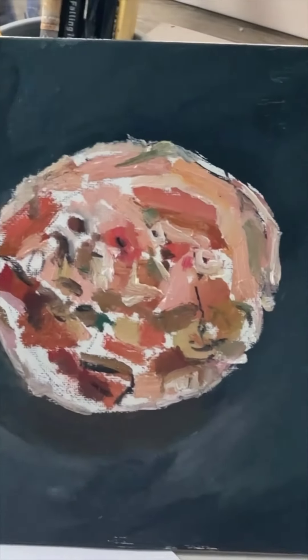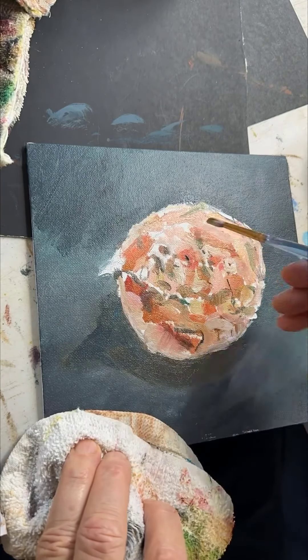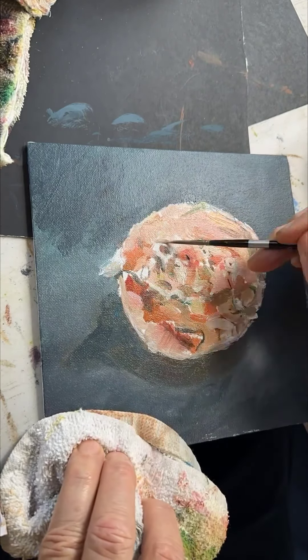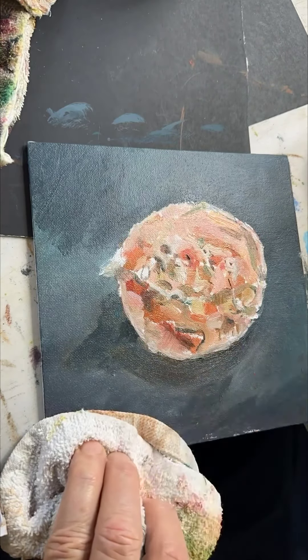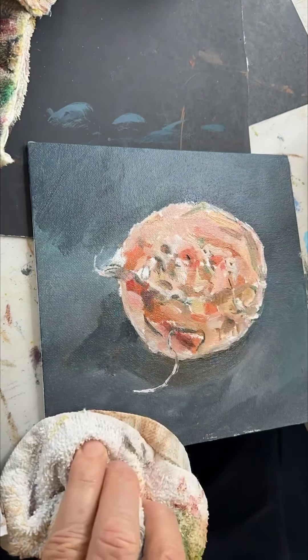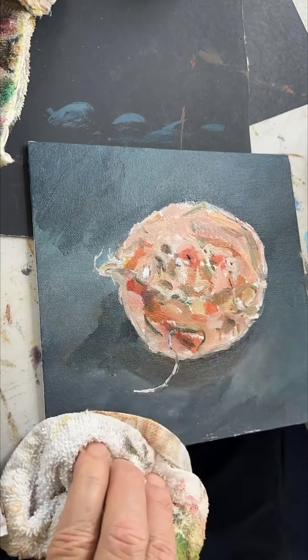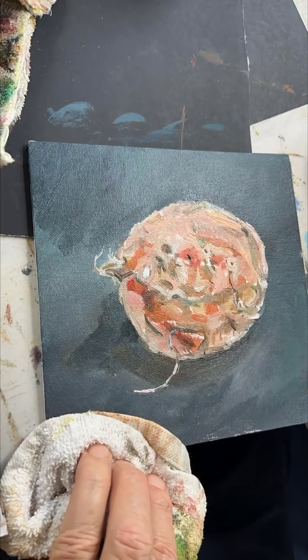It's coming out terrible but pushing ahead anyway. There are those strings on the left side — little roots or whatever they are — and I thought if I could capture those, it would really pop and everything would come into riveting focus. Well, that didn't actually happen, but kept working on it.